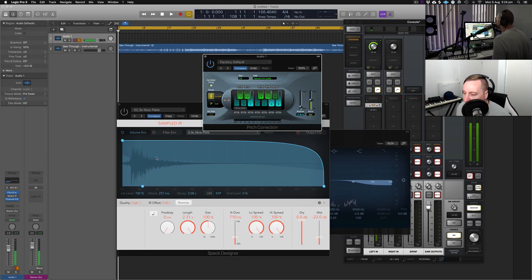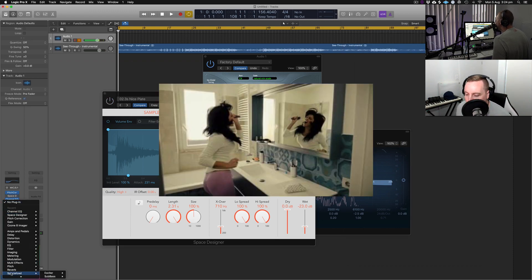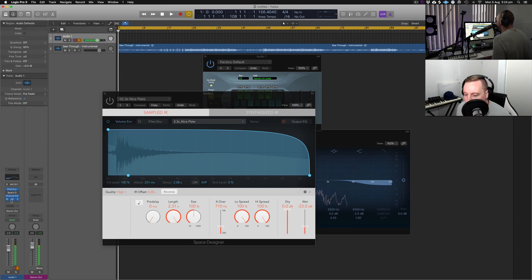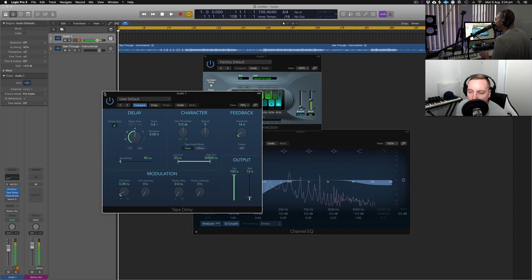Let's get straight into the recording. First we've got pitch correction, then Space Designer — a nice plate reverb. I change the wet down to about minus 23. You can hear it's a bit of a delay-slash-reverb effect. If you don't want to sound like you're in a bathroom, I'd recommend using a delay setting instead — get the tape delay, put it on, bring the dry up and the wet down to about 20. That gives you a bit of an effect as well. We've got about 12% — let's try and record the vocal.